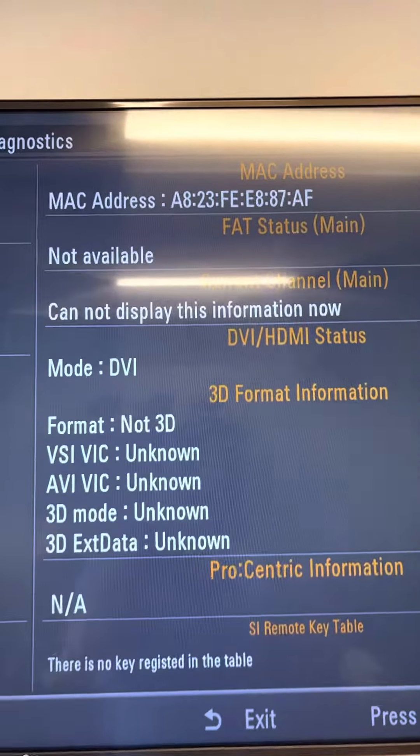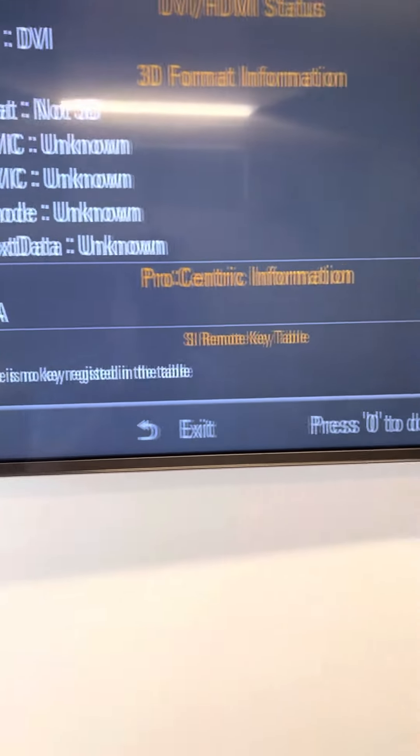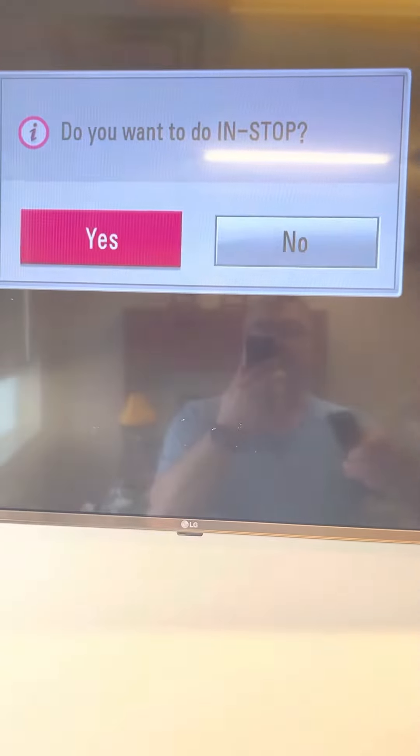It also gives you your MAC address. And if you need to do an in-stop from here, it says press zero. Let's give it a rip. All right, you can do an in-stop from it as well. Should give you what you need.